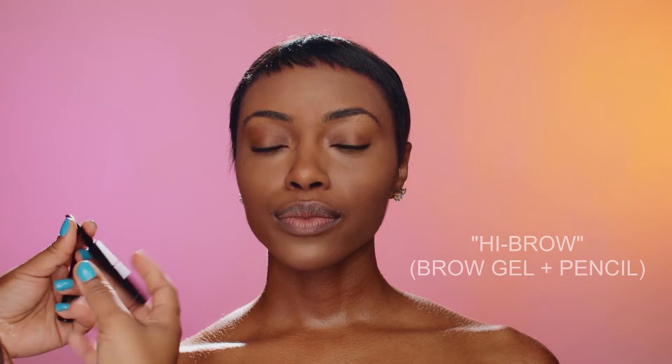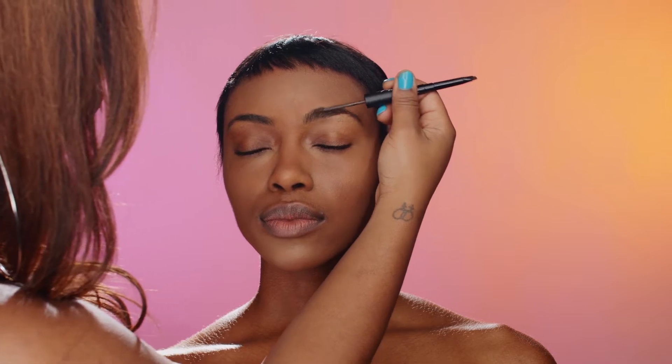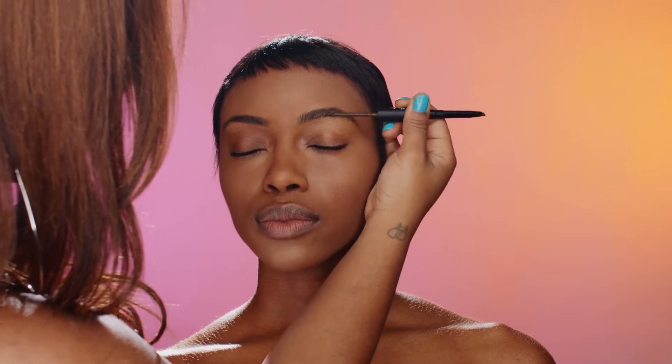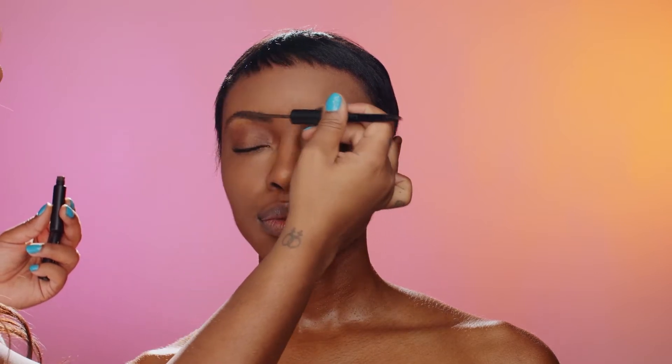So now I am going to go in with brows. I like this because it also has the brow gel to pretty much just pull the brows up and keep them in place when I do fill them in. She has nice brows, so I don't have to do much, but the brow gel just pretty much keeps everything in place.